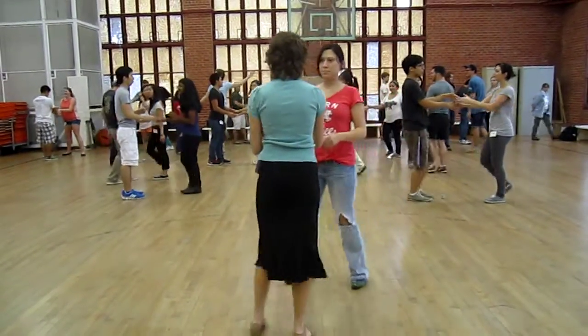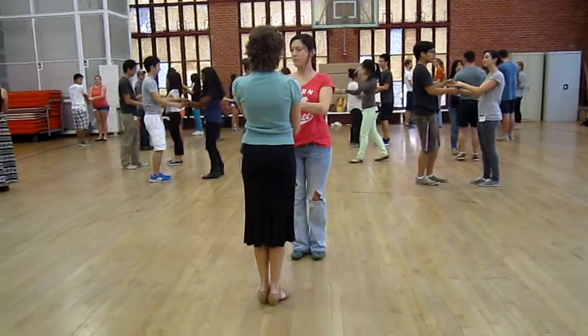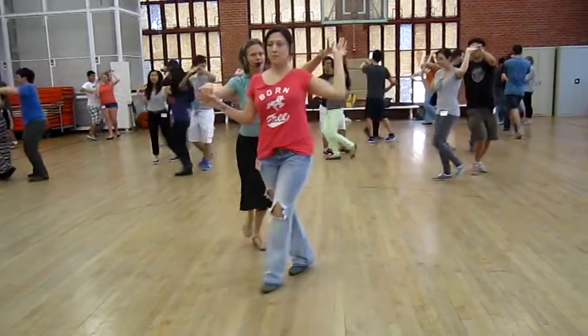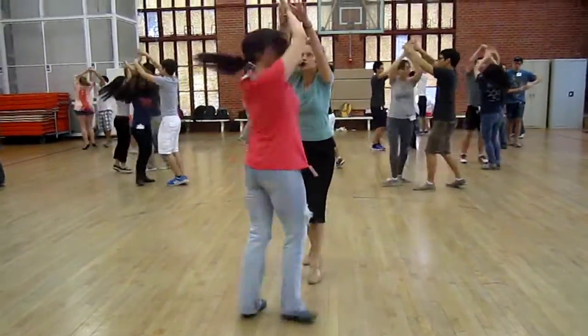Let's do that again, but this time let's do the wrist lift exit. Wrist lift, left over right. Ready, and a one, two, three, five, six, seven, wind up, tuck, and two hands.